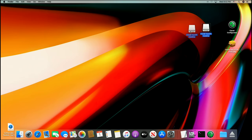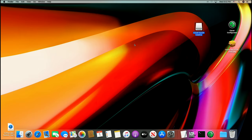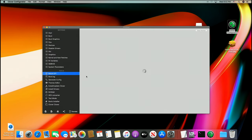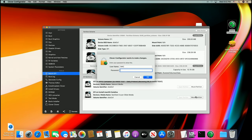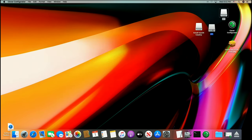Our USB stick is ready to go. If you look inside, it's got macOS on it. Now I want to use Clover Configurator to show you there is a hidden EFI partition right there on the USB. What we need to do now is use the Clover app to make our EFI folder. So we're going to go ahead and install Clover.